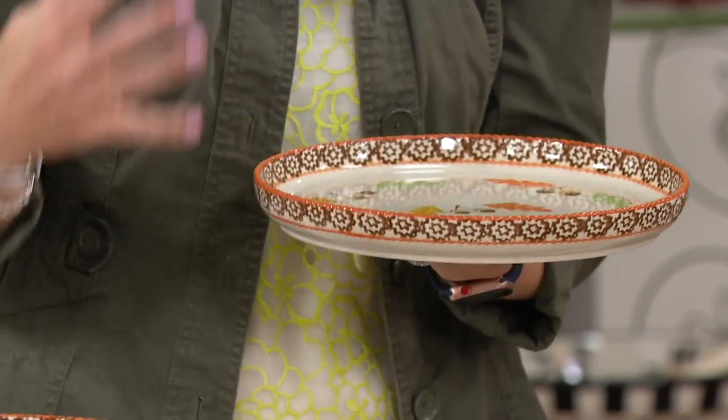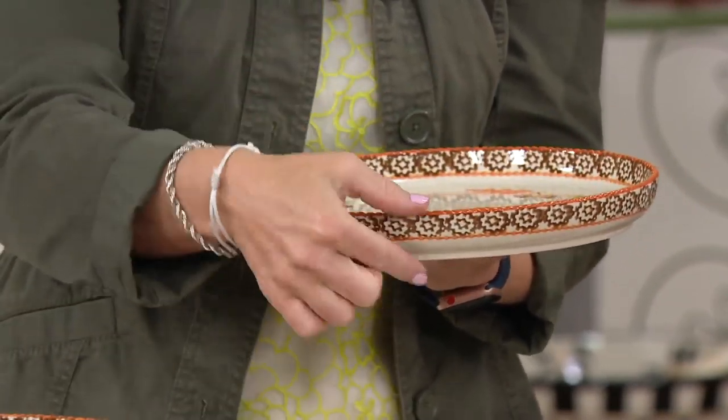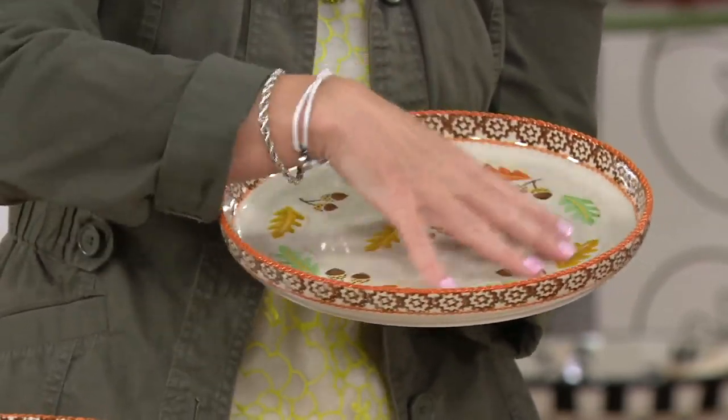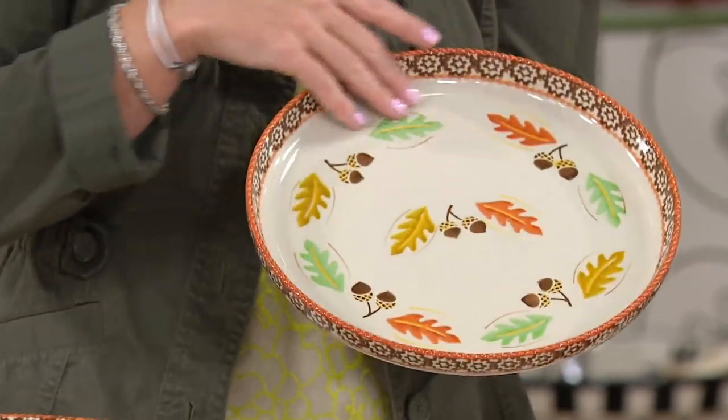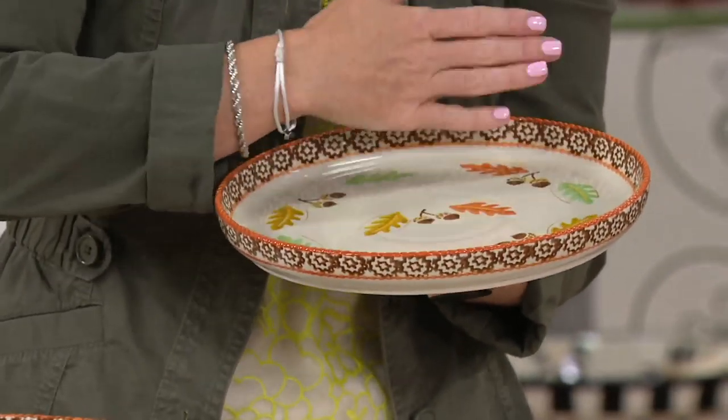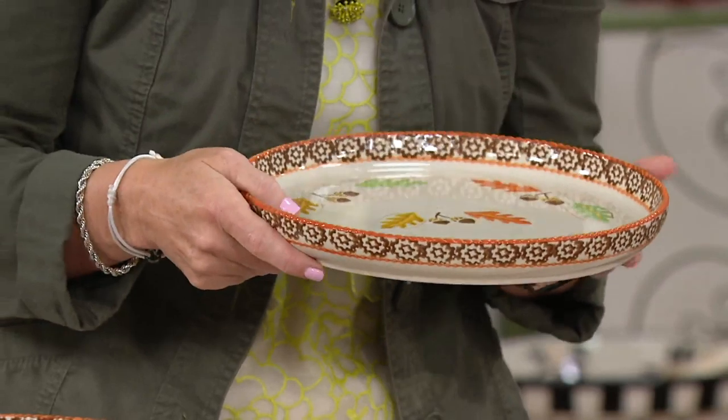They're what we call our deep dish dinnerware. It has a little depth to it, so when you have that awesome roast with all of the juices, everything is going to stay put. I love the profile and that gorgeous rim — it almost takes on a coupe shape in our dinnerware.